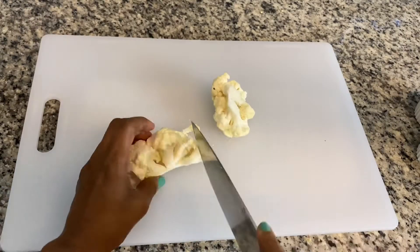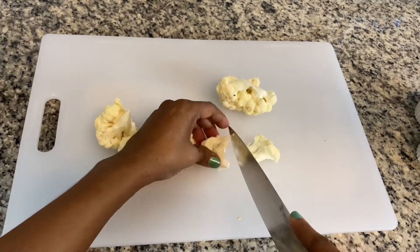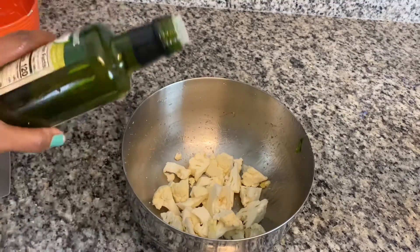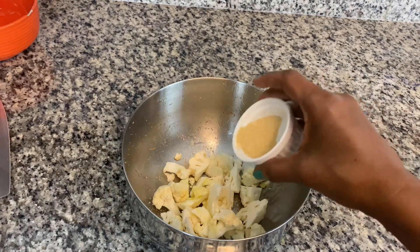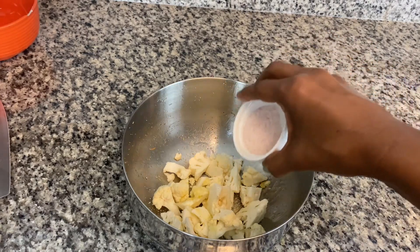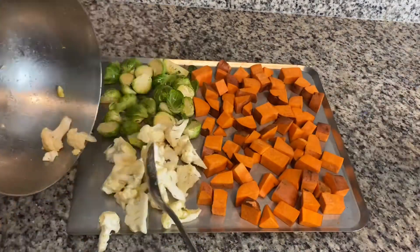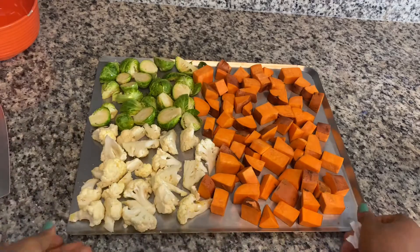To the cauliflower — I just had a little piece in my fridge, so that is going to go into the mix as well. Again, I'm going to add some olive oil, some garlic powder, some onion powder, a little bit of salt, and mix them all up. Place it on a tray in a single layer — that's it.